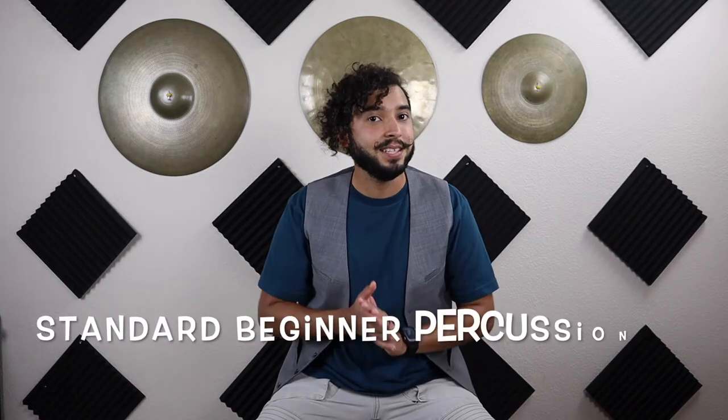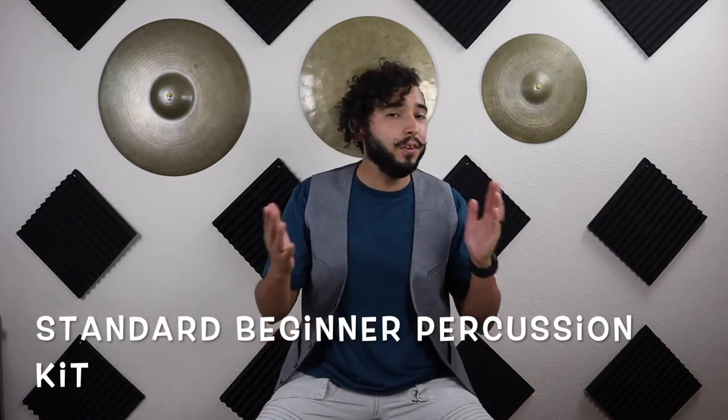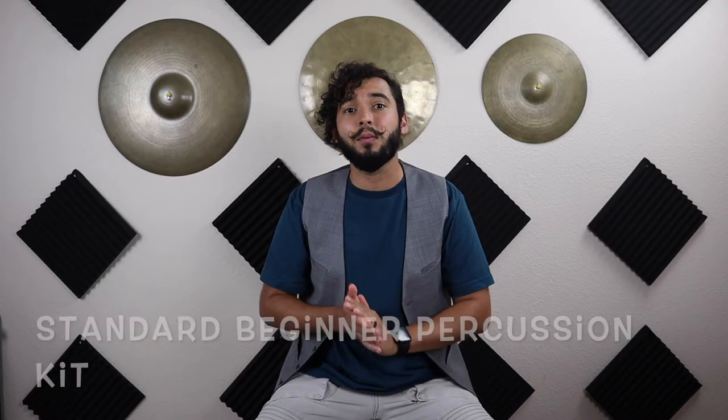Hey guys, welcome to Champansy Percussion. If you're new to this channel, welcome and we're so excited to have you join us. Today we're gonna be learning how to set up our percussion kit. There are a few things that we're gonna need, and the main thing is your actual percussion kit. There are a few different brands you can check out like Pearl, Yamaha, Ludwig — the list goes on and on.